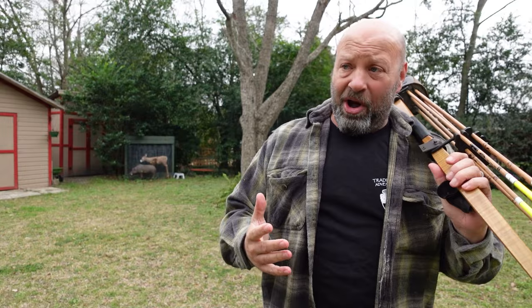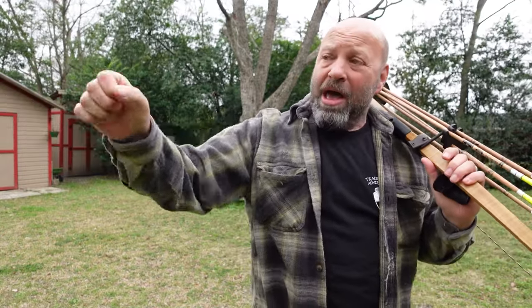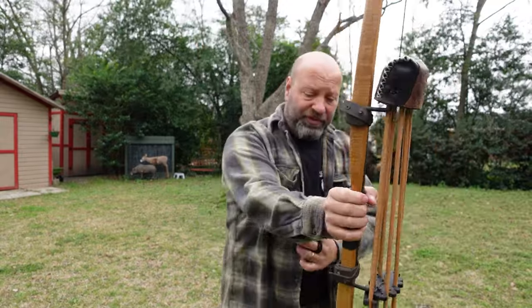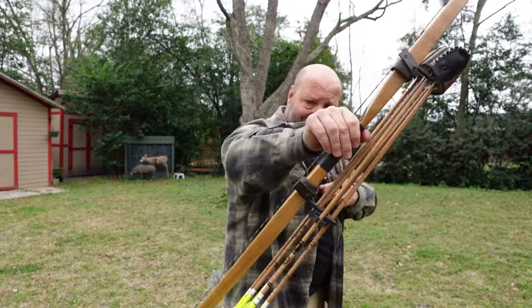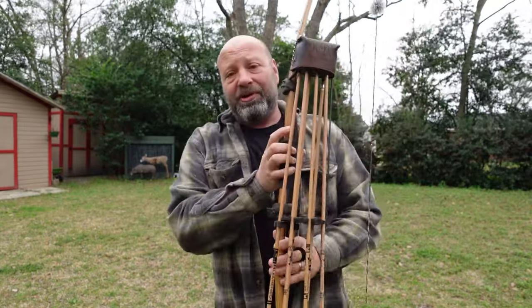Whatever you do with your release - I know everybody talks about release being a very big deal - to me release is irrelevant. I don't care much about my release at all, but I need that bow arm going straight towards that target. That's why a lot of hill-style bow shooters shoot with a bent elbow, so they can apply that force forward.